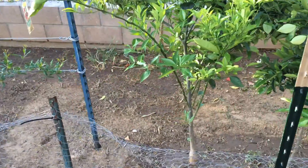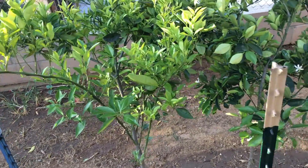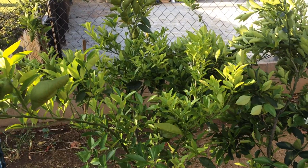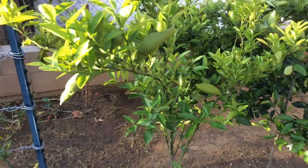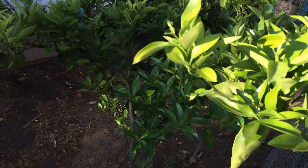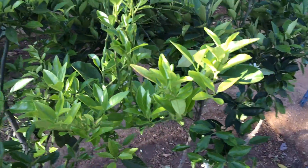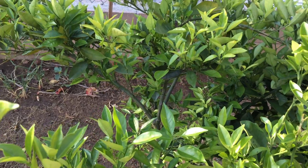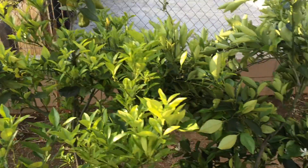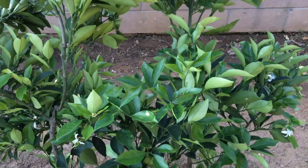This is the high density espalier gardener. I want to make a little video to show about the citrus here in Southern California. I don't know if there's this problem in other parts of the country, but here we have a problem on citrus — some sort of bug that lays its eggs and instead of chomping on the leaves, these guys burrow into the leaf and start eating the leaf from the inside. These are called leaf miners.